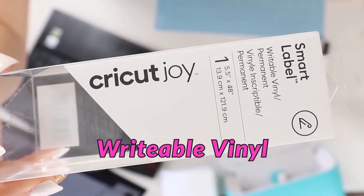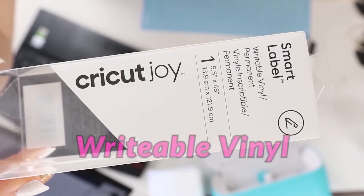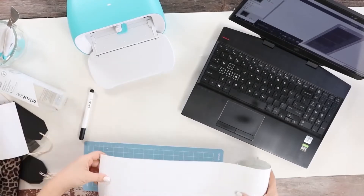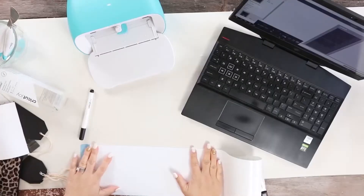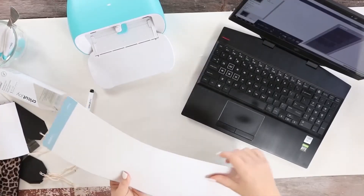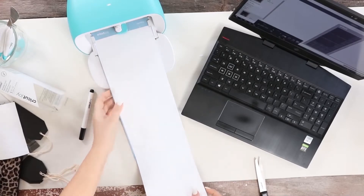Cricut has a paper called Writable Vinyl that you can use to draw the prettiest labels for your project. To make my labels, I'm going to be using the Cricut Design Space. You can either use your computer or your phone for making labels. For this one, I'm going to be using my computer, but I'll use both and show you how they both work.